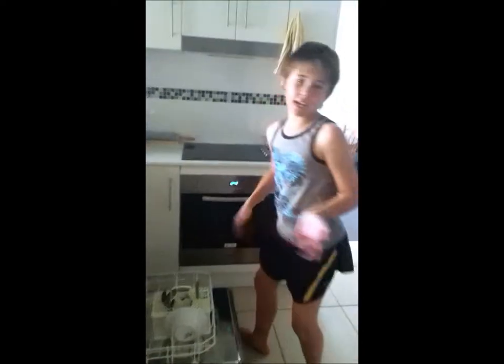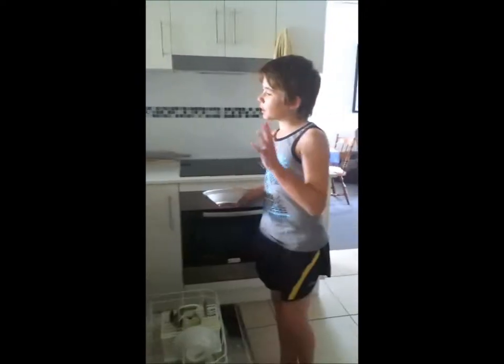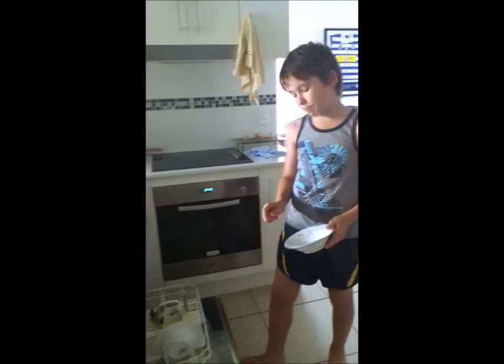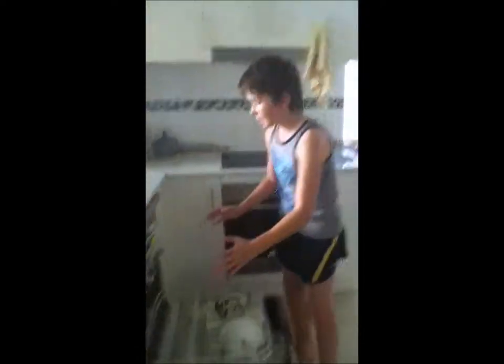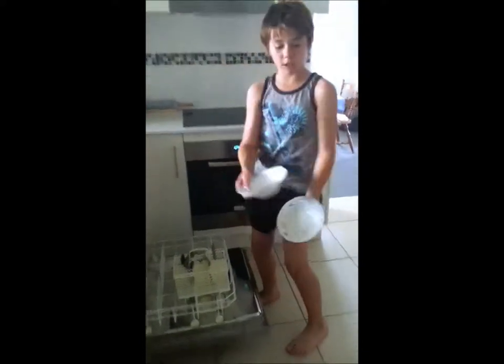Now we move on to the bowls and plates. I've got a bowl that's round, circle-ish. You usually put it on your left hand side down the front. I've already got a bowl there so I just put it right behind it. The reason I do this is because it makes it easier for unstacking — I can grab two straight up together rather than doing it singularly. Makes it easy.